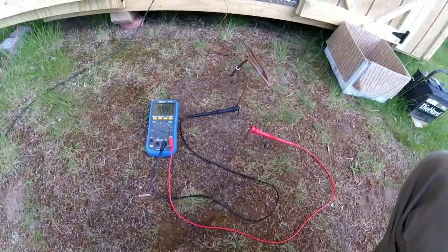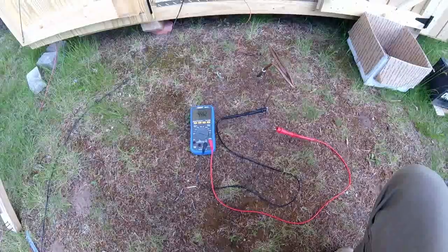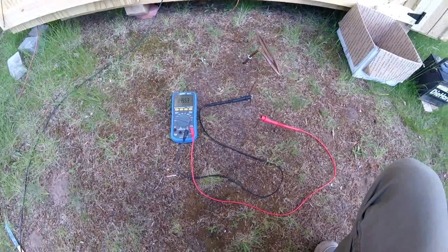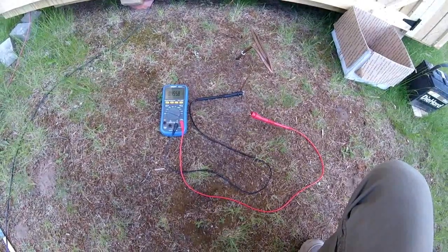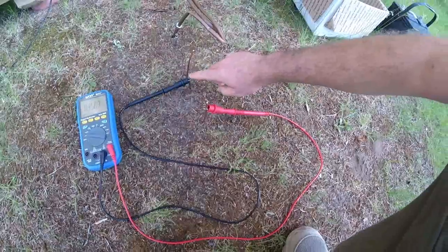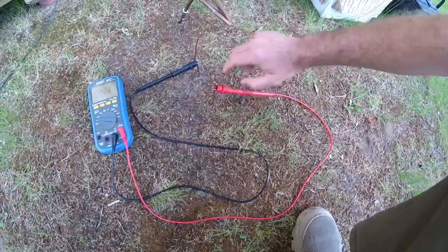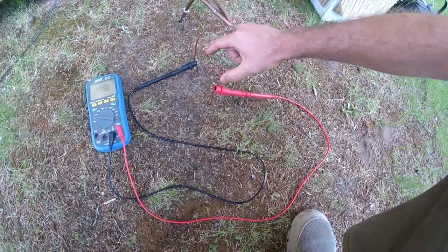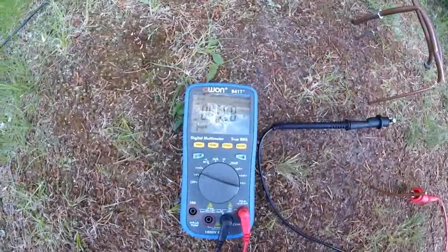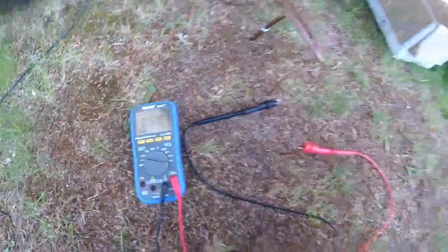Hey guys, Troy from the Do-It-Yourself World Electronics. I have here what's called an Earth battery. Literally, I am pulling electricity out of the Earth. What I have here is an iron nail and a piece of thick copper wire, which I drove into the ground. And I'm pulling out 0.45 volts — so almost half a volt out of the Earth.